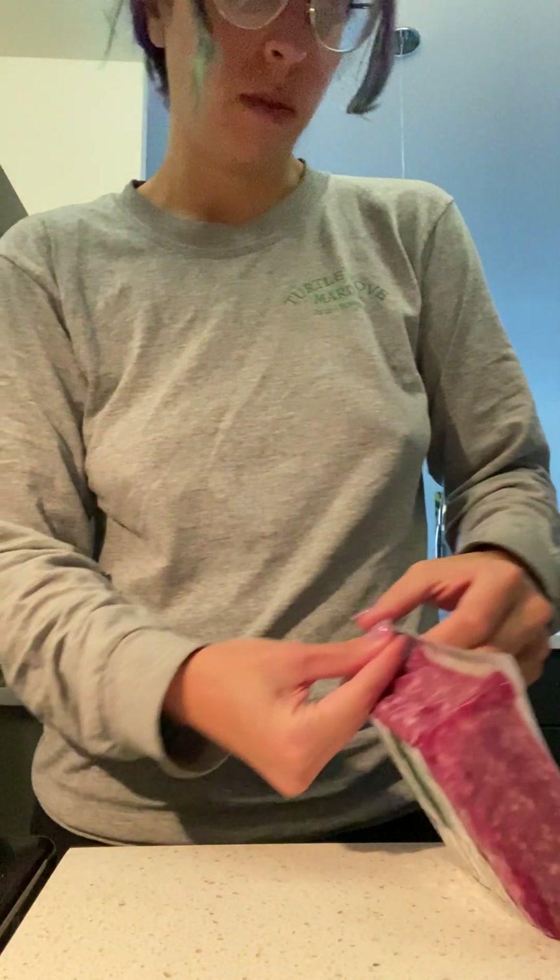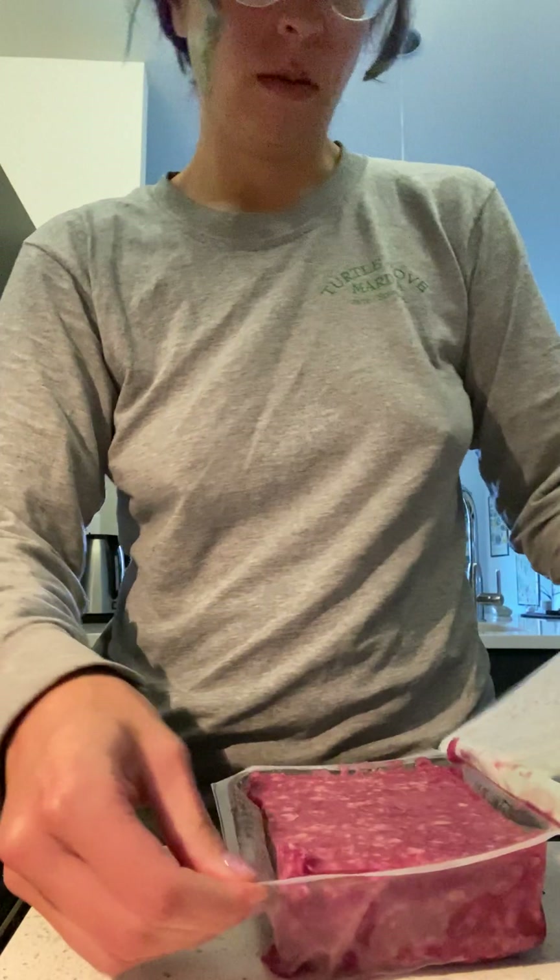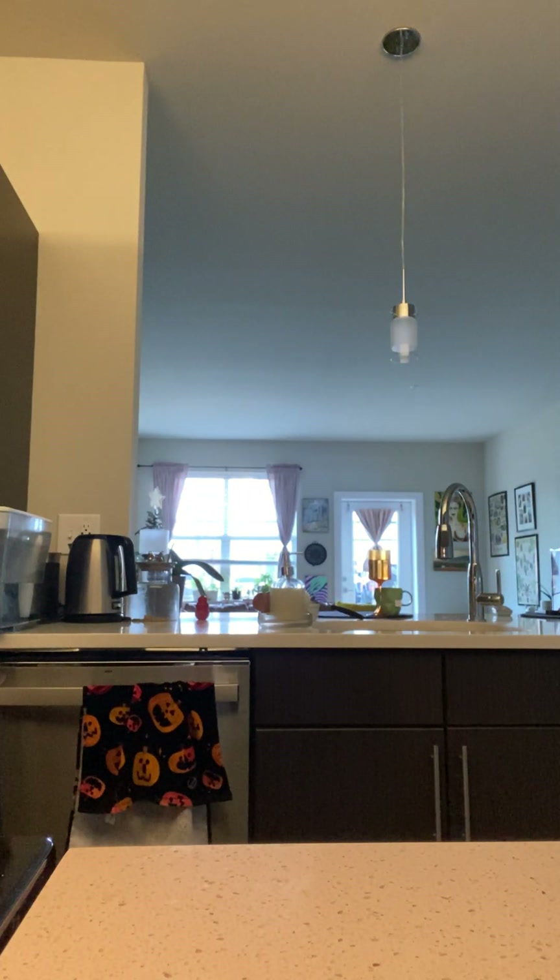So we're going to cook up this ground beef. I got my oil already heating in the pan. We've got our ground beef in our pan — I can hear it sizzling. I'm going to chop it up a bit.